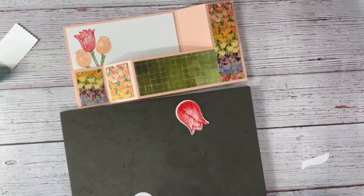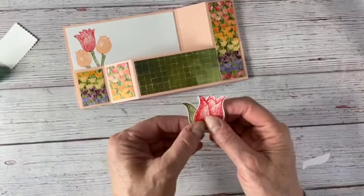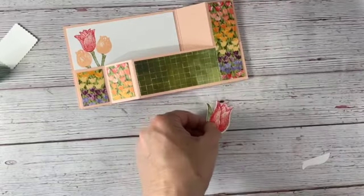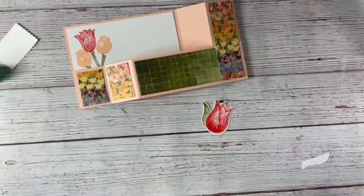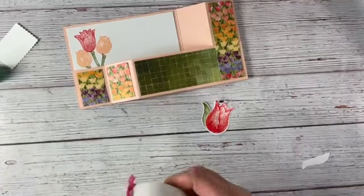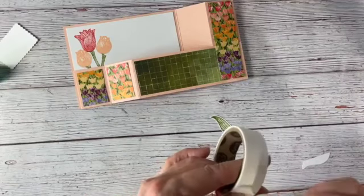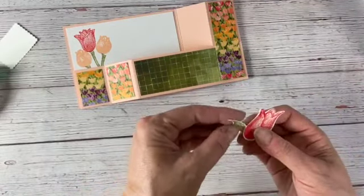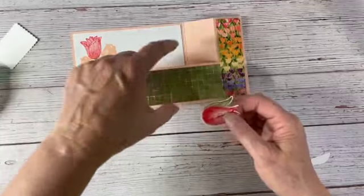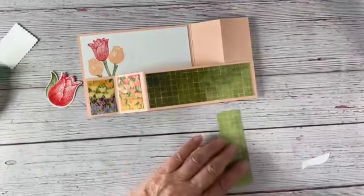Now we've got our tulip and our little leaf and we're just going to attach them together. We're going to use a little glue dot to put that leaf on top behind the tulip. I can't find my glue dots — oh there they are, they're behind the card. I try to have everything ready and within arm's reach but I'm not always successful. I'm putting a little glue dot on the back of this tulip and placing the leaf right there — just make sure it doesn't stick out too much from behind.